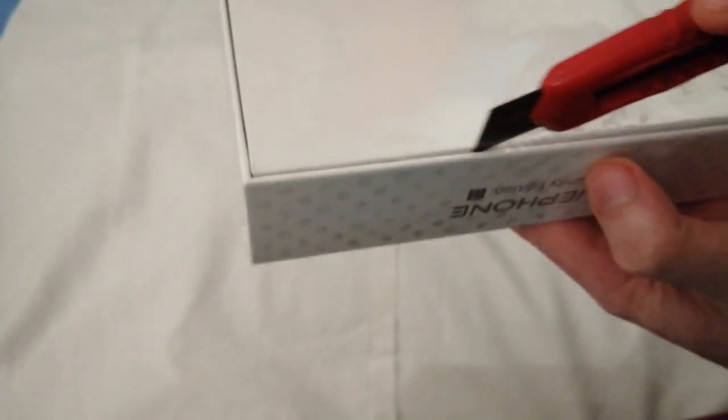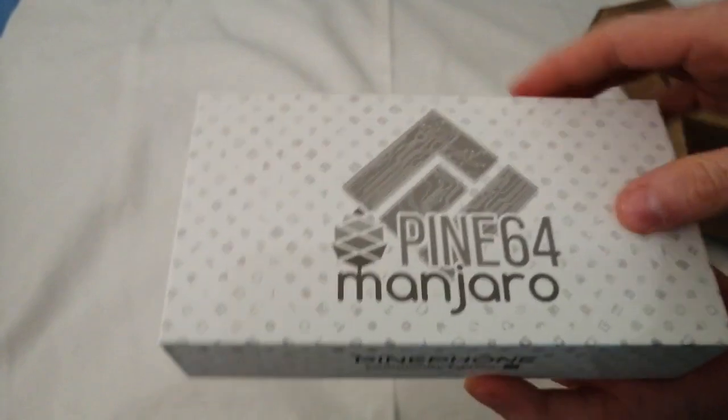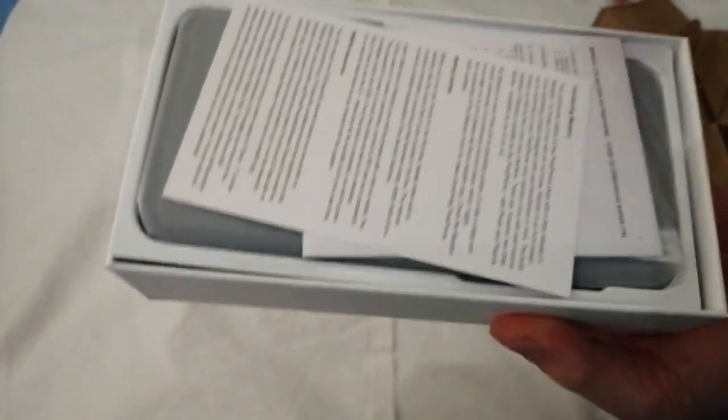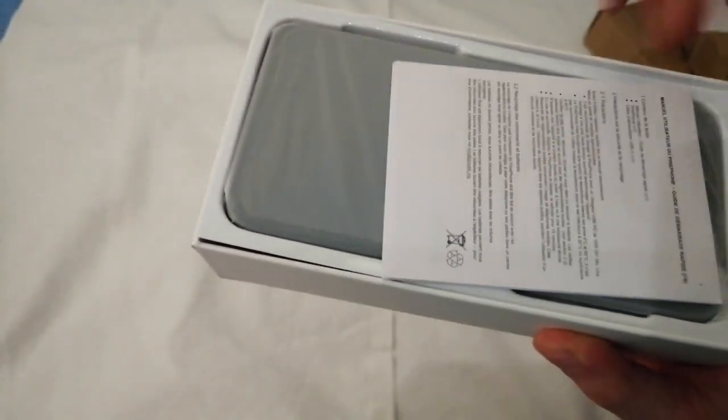So let's do the honor and get the plastic off. Let's open it up. You get some notification letters which explain about the distribution, then you get the standard manual — what you can expect from the phone. And here it is, the phone itself, nicely packaged.